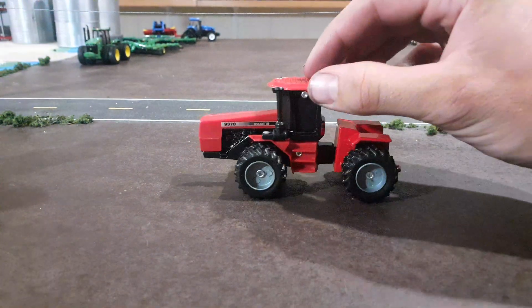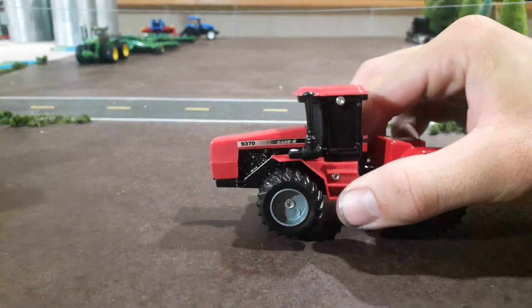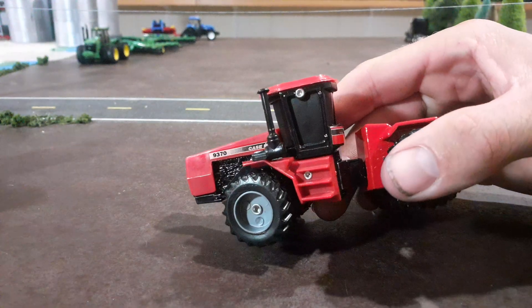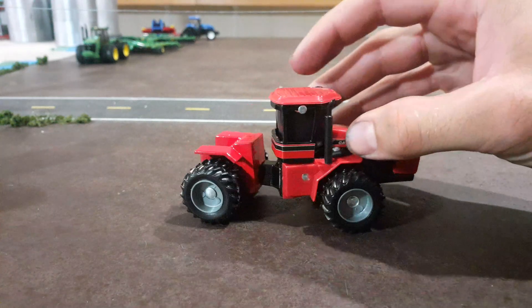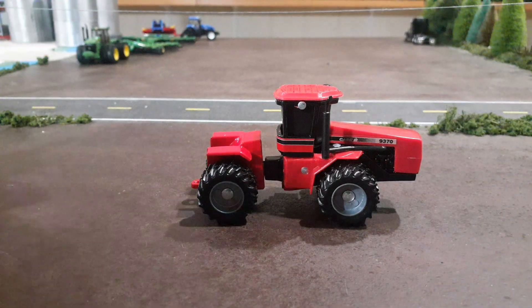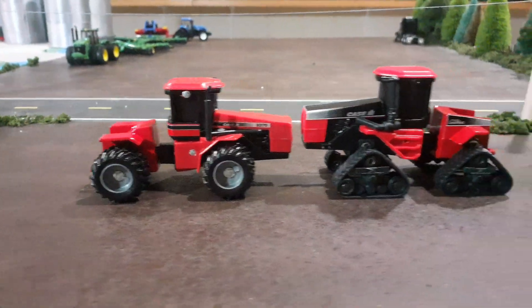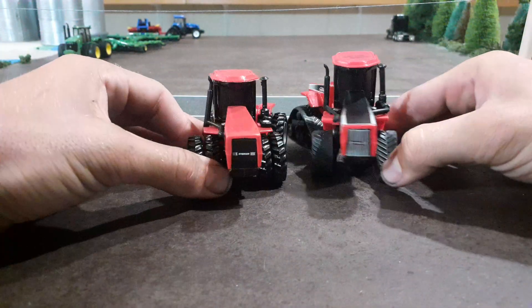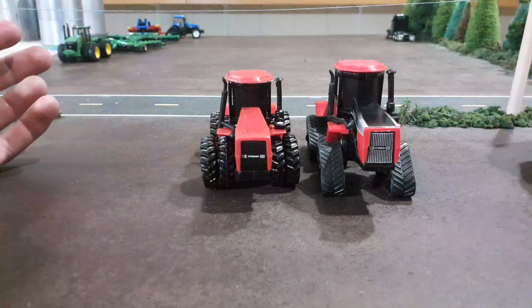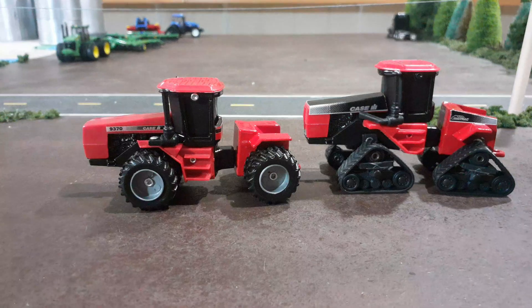Overall, really cool four-wheel drive tractor. I know as old as this thing is I don't want to hate on it too much, but the rivets are kind of glaring — I guess that's something that could be painted and fixed, but that was kind of standard back then. Back when this thing was made it was a pretty neat toy, and still is in my opinion. Here it is next to the quad track — this quad track has a really tall stance on this toy, but there you go, seeing these two Scale Models tractors from the 90s side by side. Pretty cool pieces of our collection now.